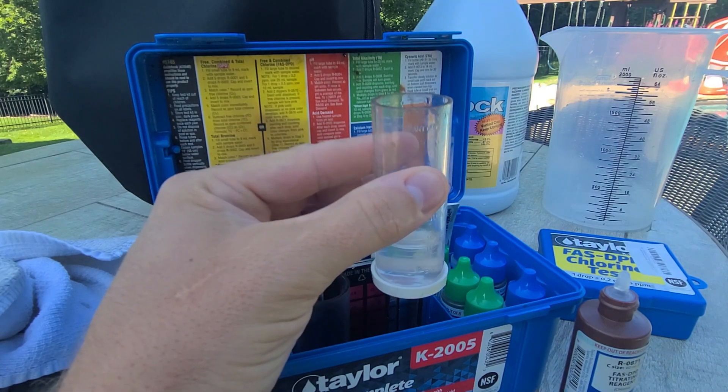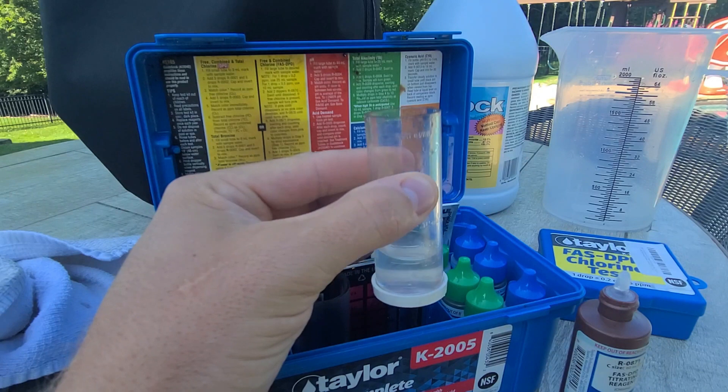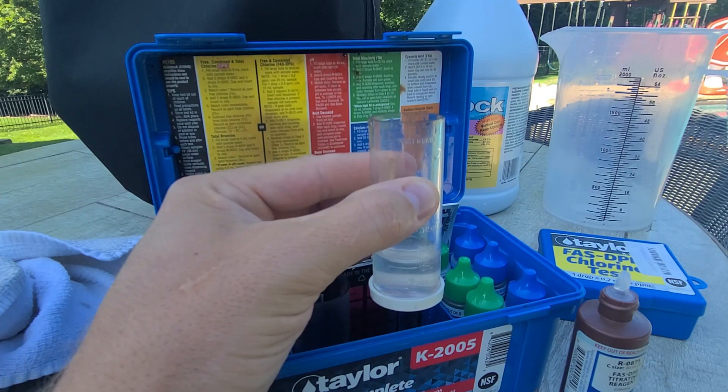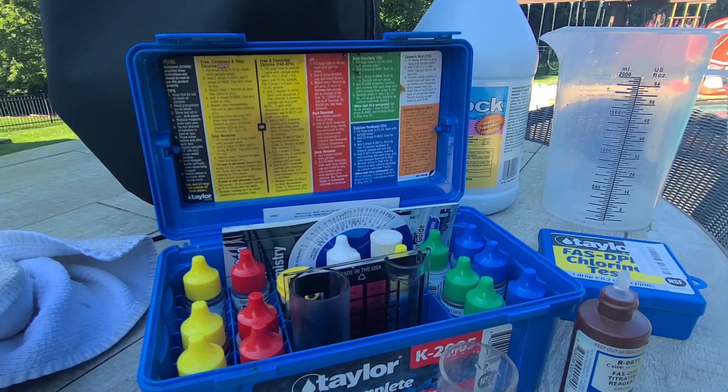My CYA is at 50 right now, so I'm targeting anywhere between about 5 and 8 parts per million. I'm just above where I want to be by about half a part per million, so I'm good — I'm not going to add any more.